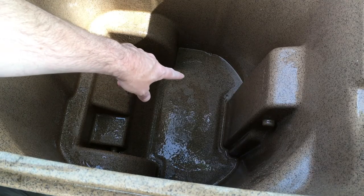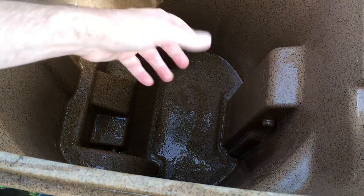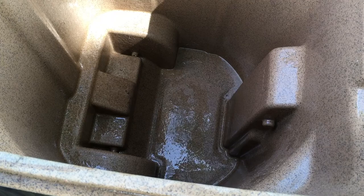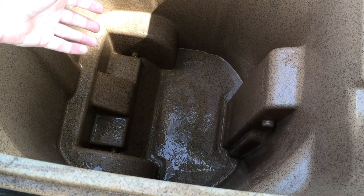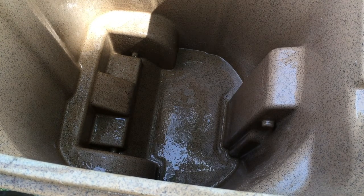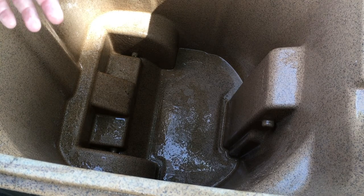So I rinsed that out — there's a little bit of dirt down here but almost nothing, and I didn't really have to scrub or anything. But if I stick my head in here and take a big whiff, I don't smell anything. It's really got rid of all that nasty odor. I'm doing this to my big trash bin, but you can also do this to a plastic kitchen trash bin, any trash bin, any wastebasket.